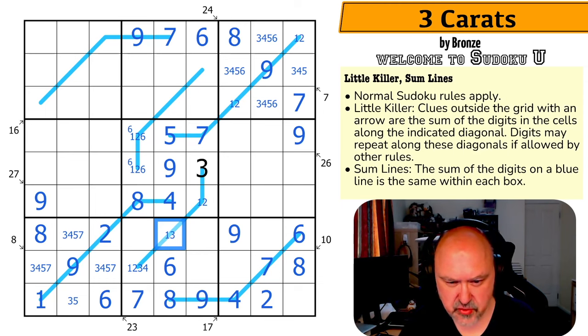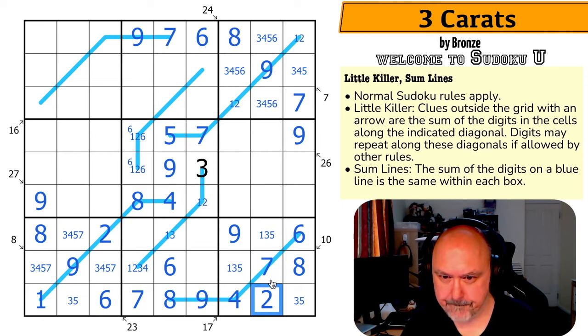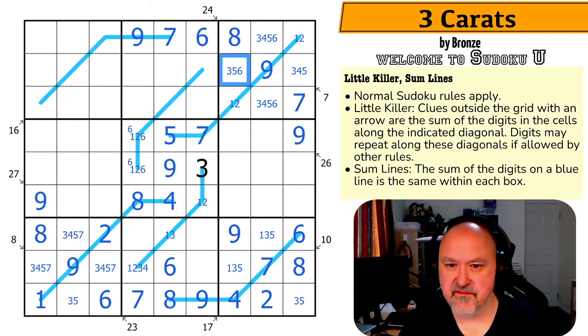The 6 forces that to be the 4, this becomes the 6, taking 6 out and 4 out of those cells. The 2 makes this the 1 and that the 2. That means there's no 2 there. I'm still working out whether this is 3 or 5 — these are all 1, 3, 5.